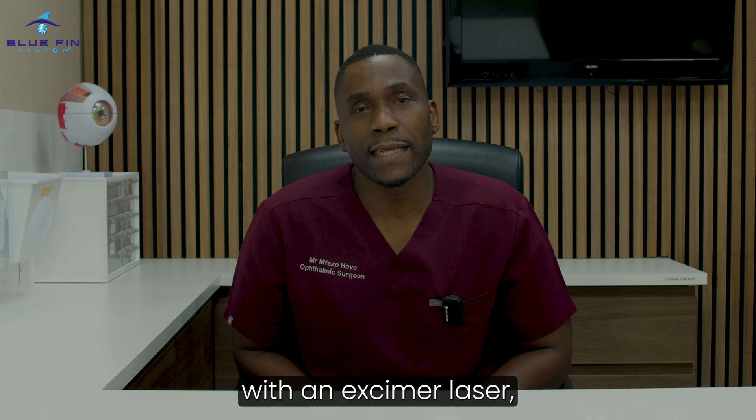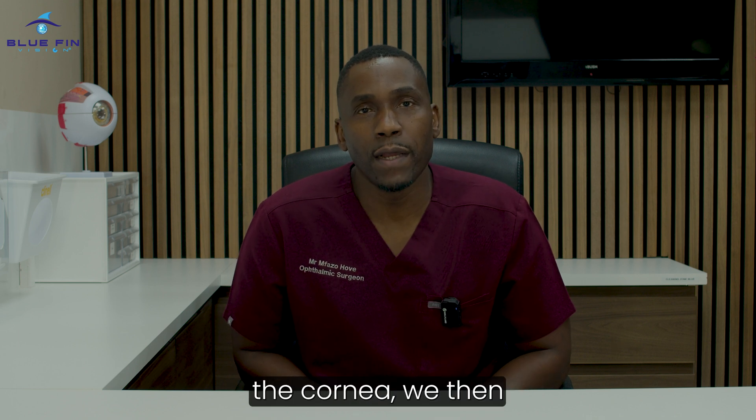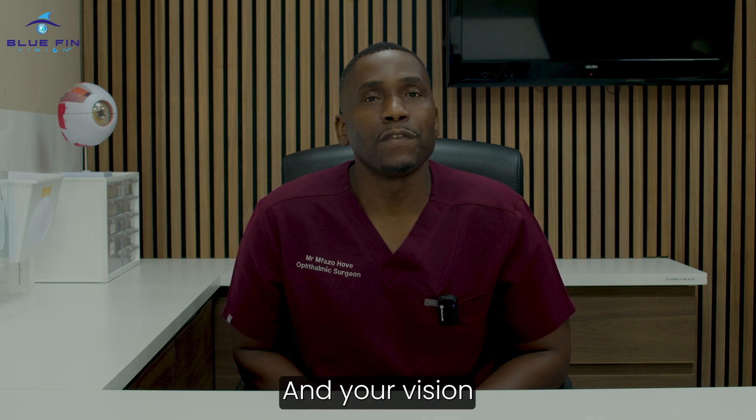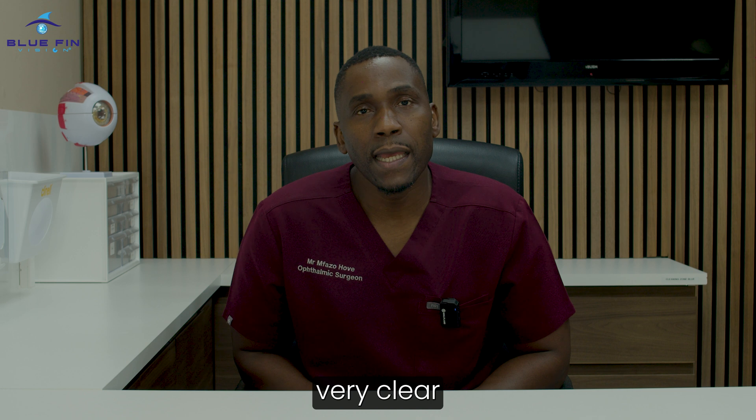Having done the treatment with an excimer laser which reshapes the cornea, we then put the flap back in place and apply drops to the surface of the eye, and your vision is typically very clear the next day.